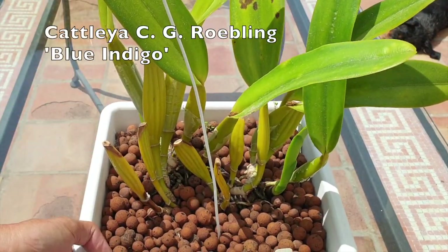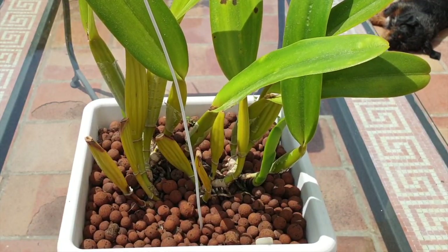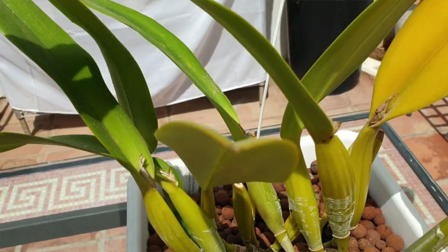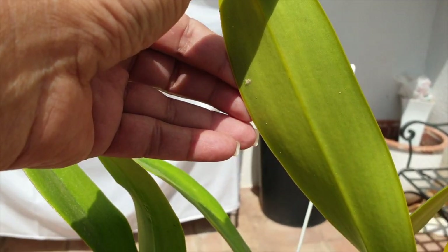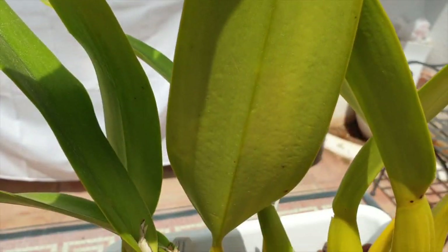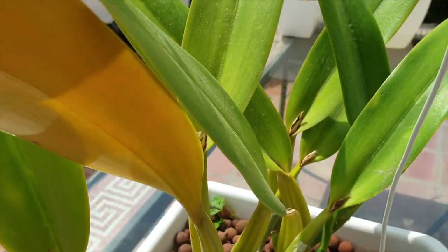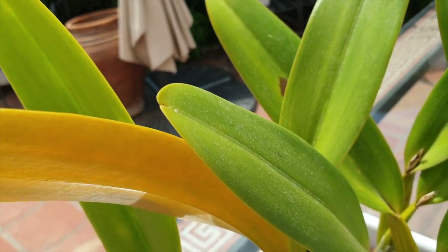CG Roebling — now before I even do anything else, I look at the orchid from every angle. Before I even wipe the leaves, I want to see if there's been any pest infestation. You will see a lot of marks and blotches on this orchid. If you're new to my channel, welcome — it is probably a virused orchid because of all the different symptoms and signals it is giving me.